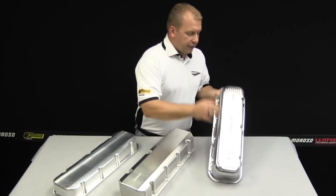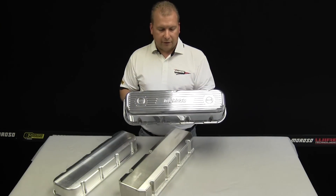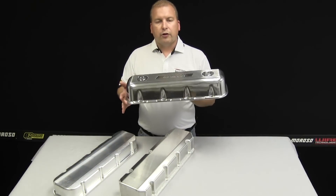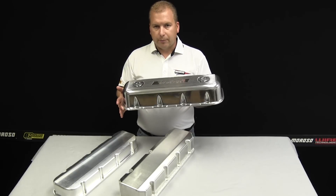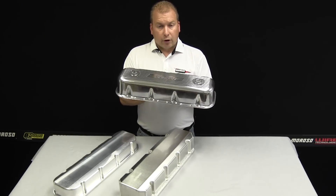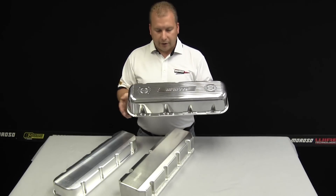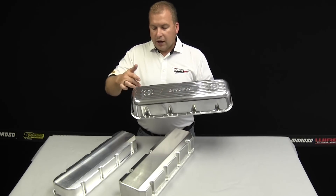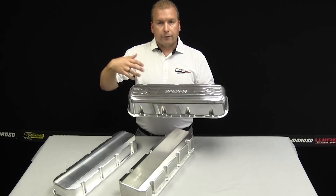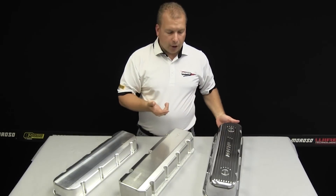Over here I've got the standard die-cast aluminum cover that's been around for many, many decades. This cover is very simplistic, typically a little bit bigger than an OEM type replacement valve cover would be, as it'll fit roller rocker arms, typically with stud girdles and poly locks on them. It'll use a stock pattern with different types of fastener types, and you can remove these for different types of breather, PCV, or grommet applications for your OEM street strip car.